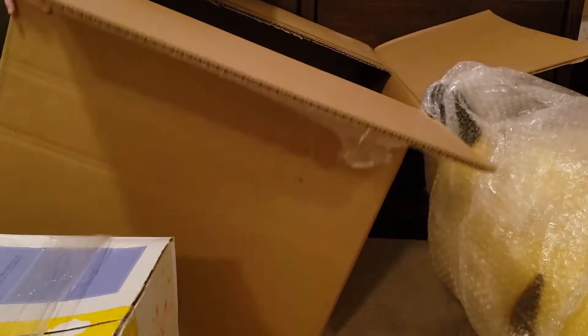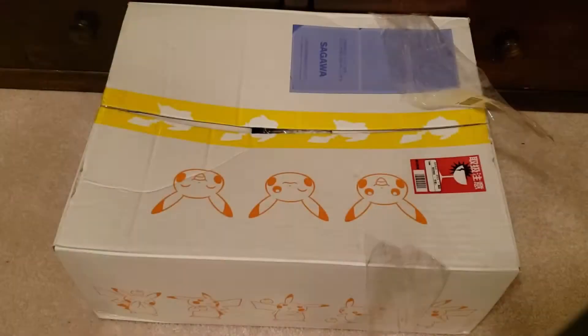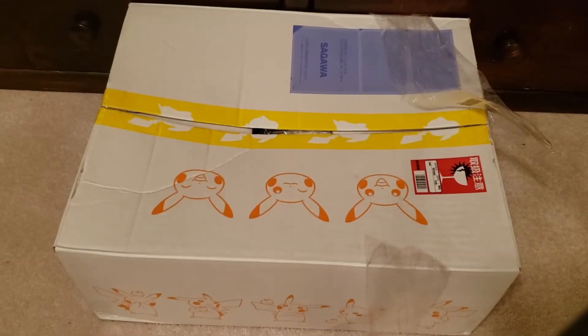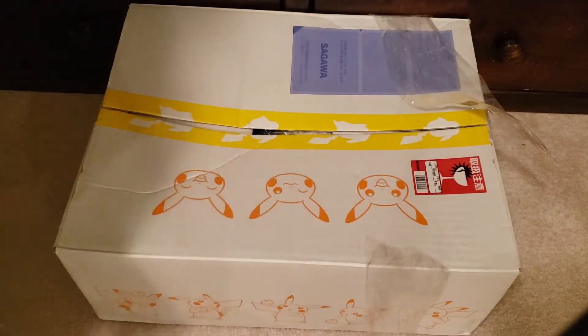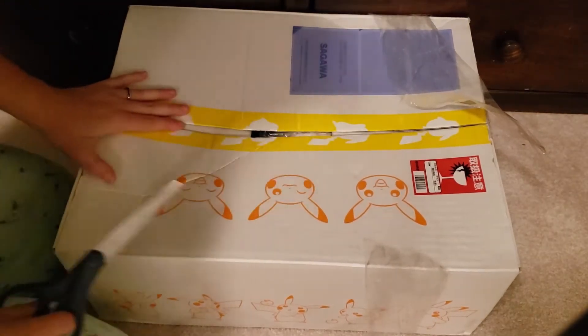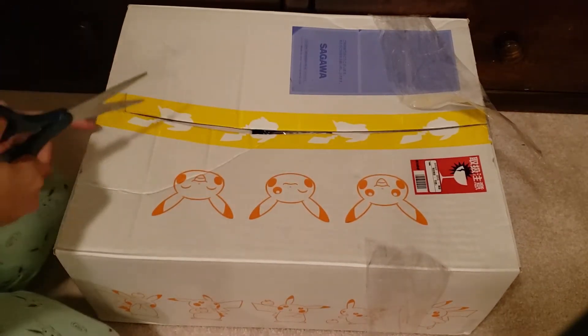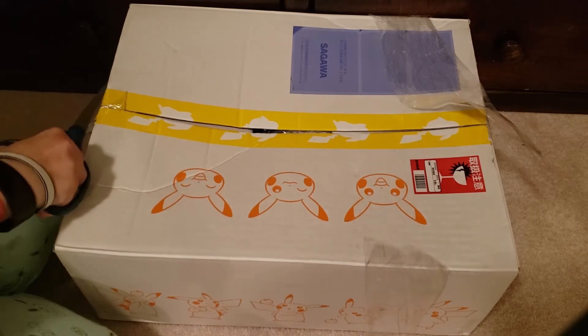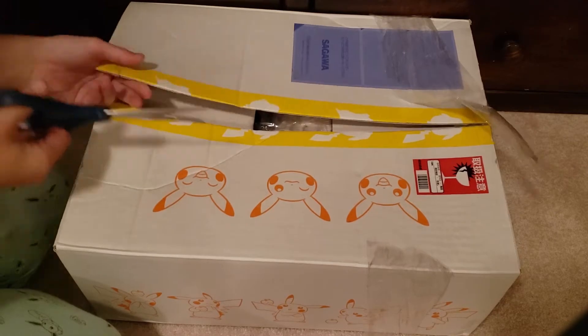I'm going to pause the video real quick and then move this box, and then we'll go through everything individually. Going back to this, we're going to open our first Pokemon box.